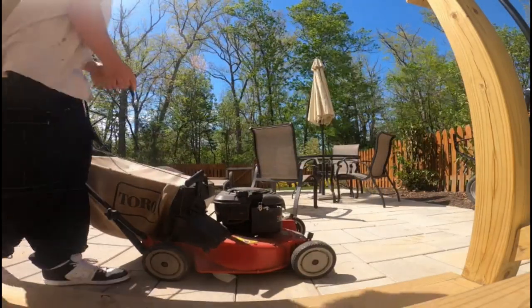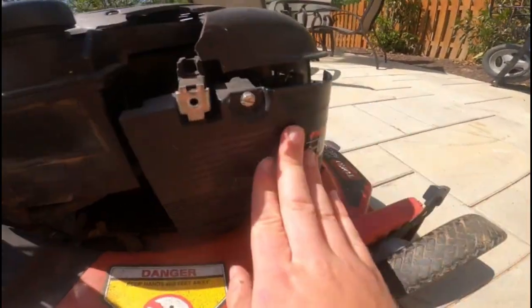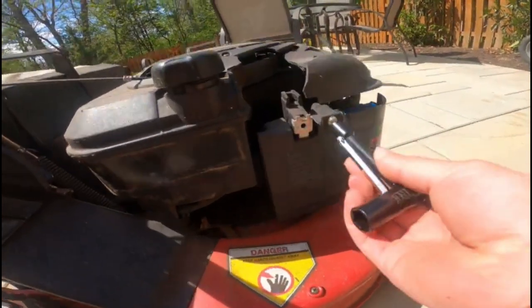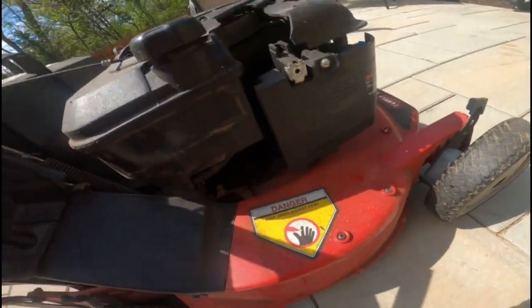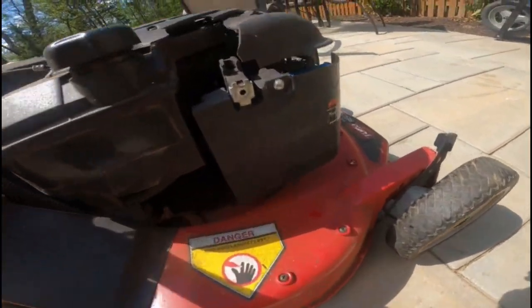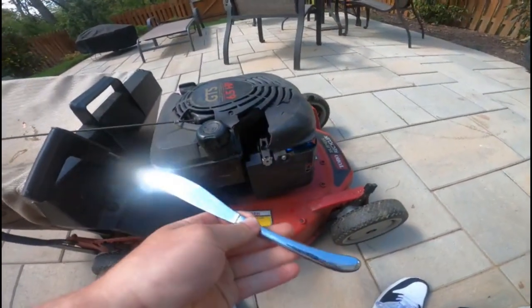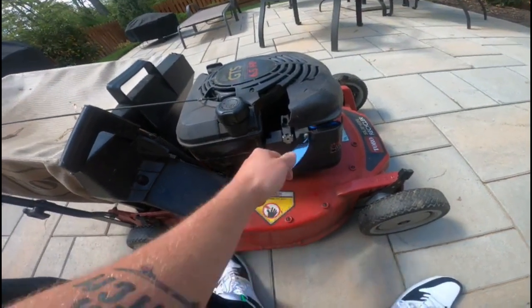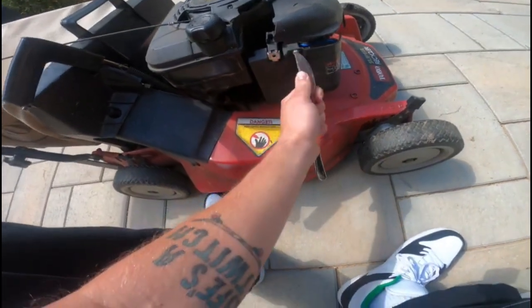All right, so I've got the mower here and this is where the air filter sits on this mower. I'm going to go ahead and loosen it up here. I guess that's the wrong size — I thought it was a little bit bigger. I'm going to go ahead and grab a flathead screwdriver and we'll unscrew it. Actually, let's use a butter knife here. This one's a little stripped.